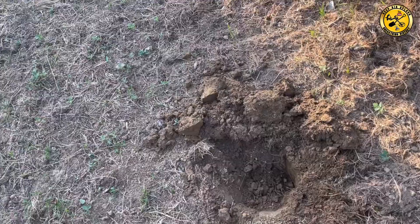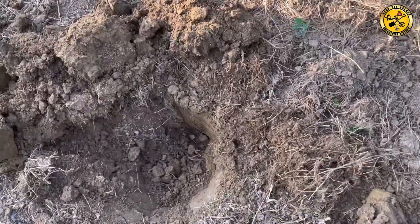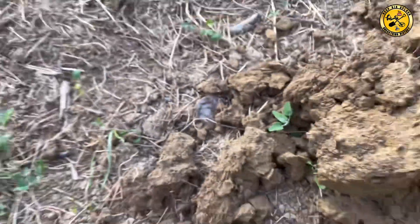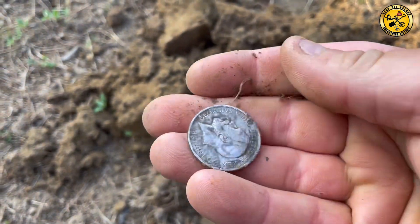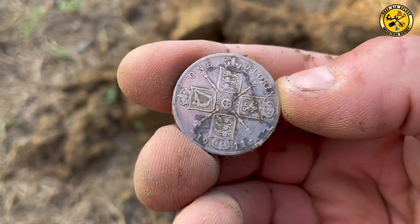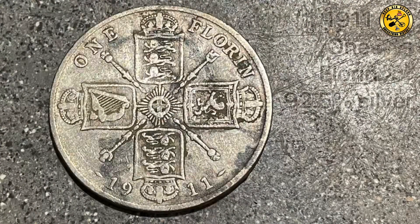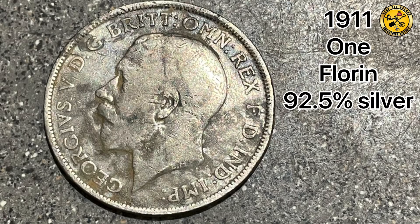Right, I've seen what it is. Scratchery 32, right down there. Just about see it there — that's a lovely silver to me. There it is. George the Fifth, one florin, 1911. Lovely patina on that. Really nice coin. That's a very nice coin.